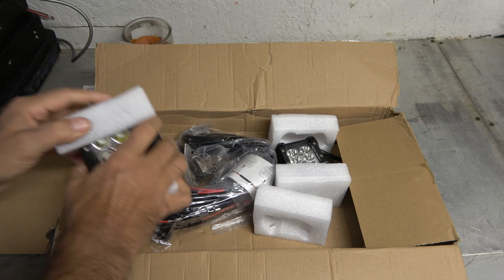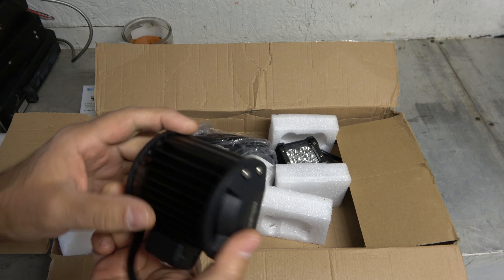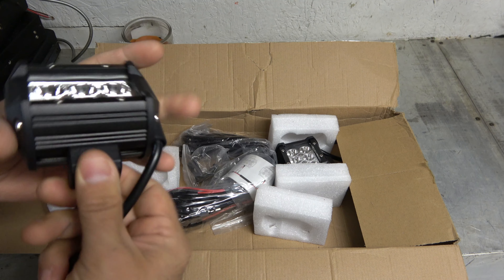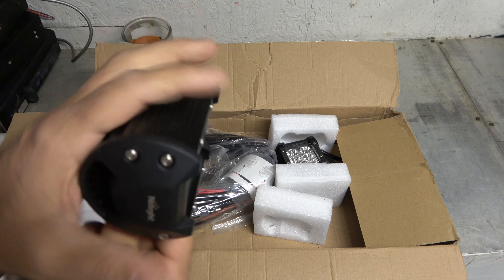Then I've got these, and these are going to go on the Husqvarna garden tractor. Look at the heat sink on that thing. Just like my old Husqvarna had an LED light bar on it, these two will help because I'm going to be mounting a snow plow on that as well.